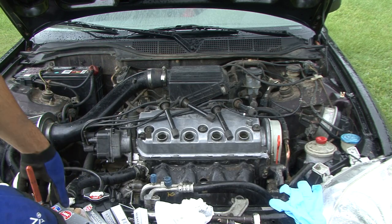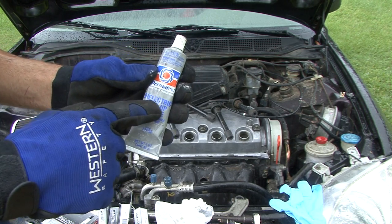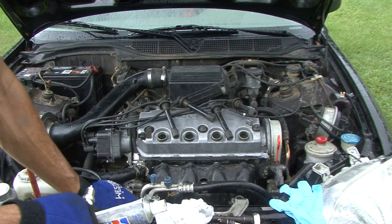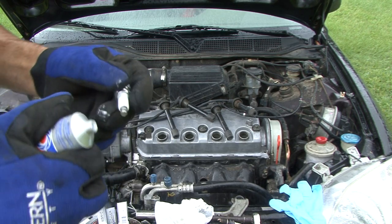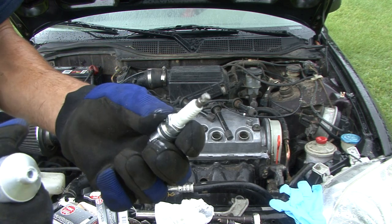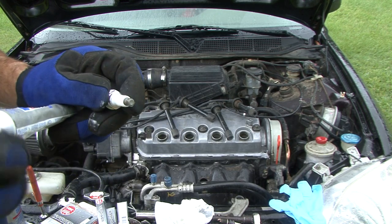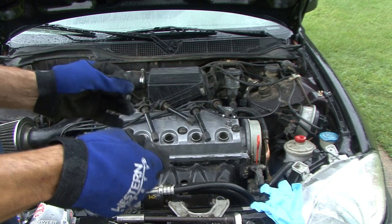A good thing you can also do is on the top of your spark plugs, put a little bit of dielectric grease around the top — it kind of keeps all the corrosion down. After you get the anti-seize on the threads, on the top side just a little dab. They sell this in small packets too. Just a little bit — you can rub it around — and that keeps the corrosion down and makes it easier to pop the boot back off.